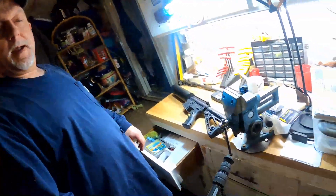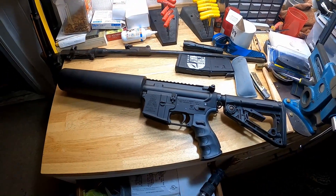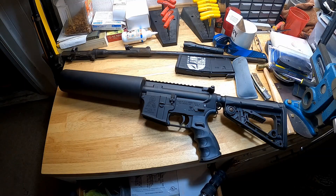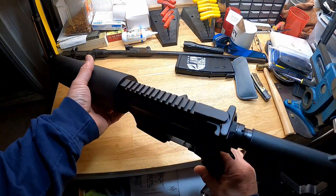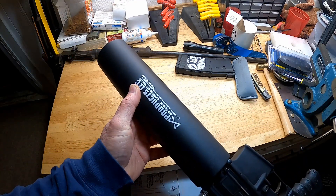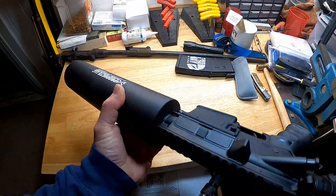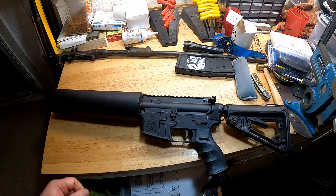Hey y'all, welcome back — it's another video on Ludico Arms' channel, and today we're going to talk about this Can Cannon. Before we get started, let's talk a little bit about who makes this. This is an old one I bought years and years ago, made supposedly by X Products LLC — except it's actually not, according to what I've read.